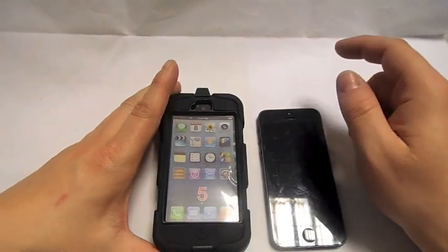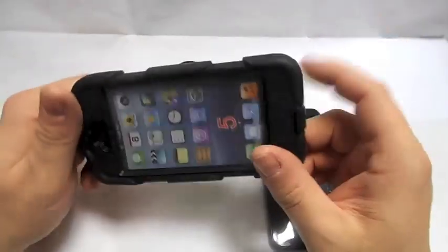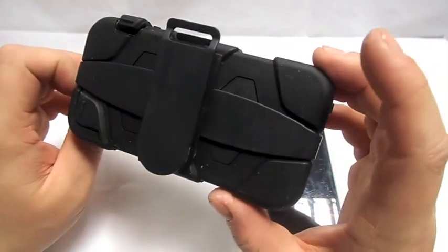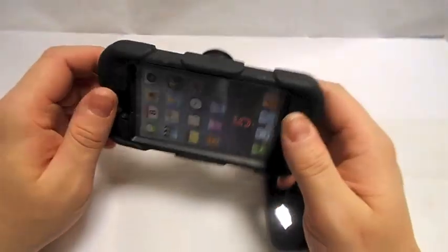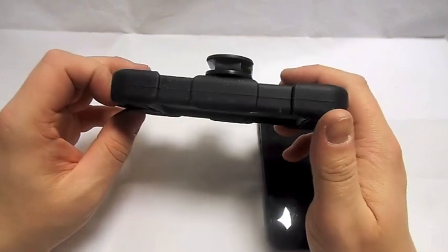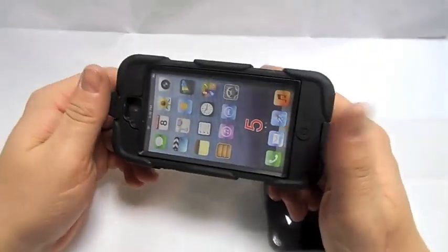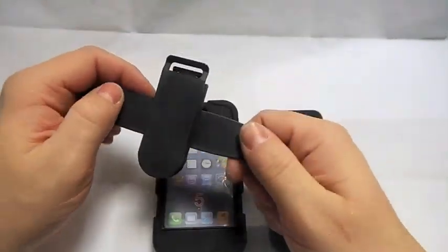Hi, this is Paul from Samo Mobiles. Today I've got a Griffin-style case — it's not actually a Griffin one. I have the two Griffin ones as well just to compare. When I ordered this one it was about seven pound sixty, and then I ordered the Griffin ones the other night and they were nine pound ninety, so not a lot of difference in price. It's got a clip on the back, a swivel clip.